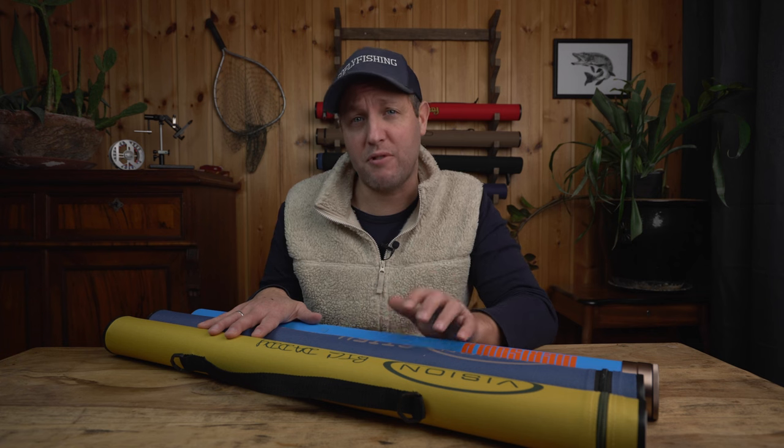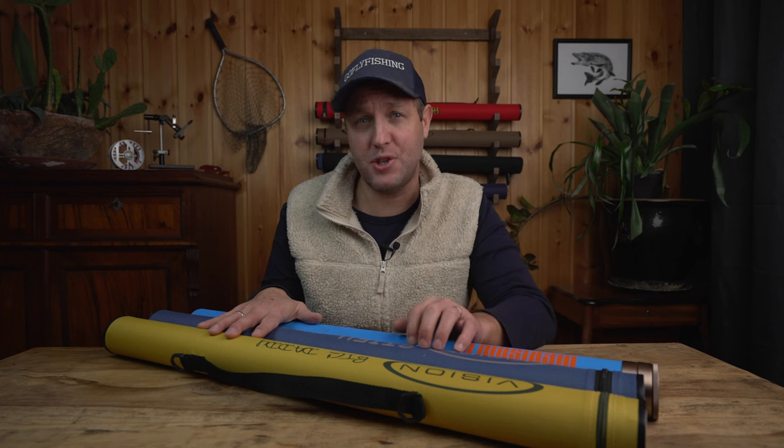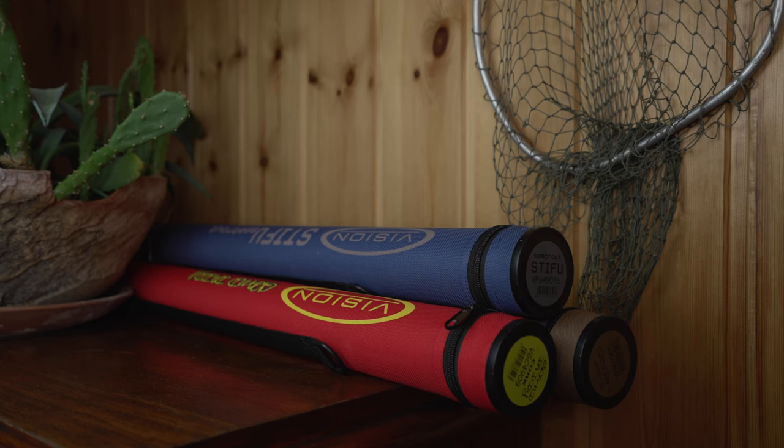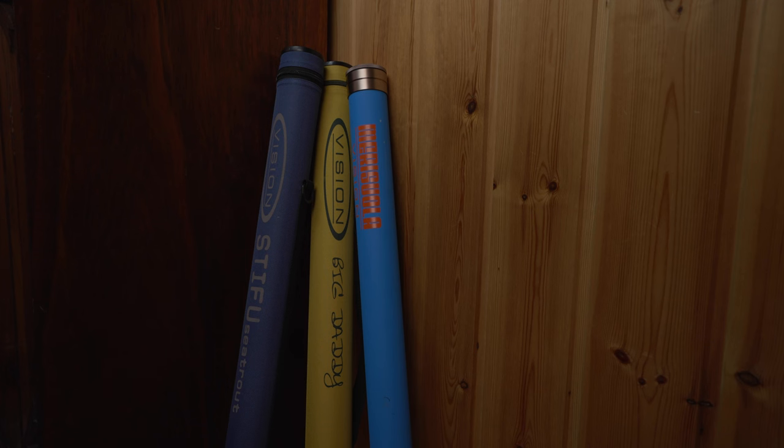Once you have got a number of fly rods and the tubes to protect them, you are left with an issue of where to store your fly rod tubes. You can put them on a shelf, in a closet, or shove them in a corner up against the wall. One of the benefits of organizing your fly fishing equipment is that you save space, you don't scratch or damage your equipment, and it's much easier to find the specific gear for the upcoming fishing trip.